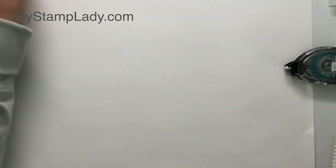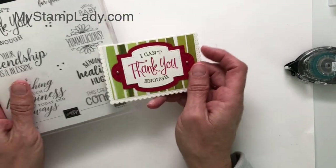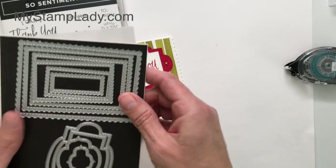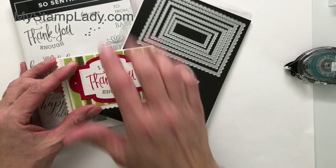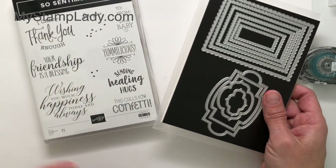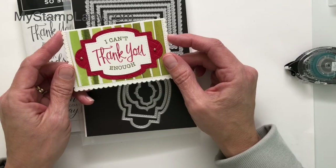Can you believe it — one more card! I did want to show you a sample of something you can do using the coordinating stamp set for this die set. I think I've given you a lot of ideas today about how you can use this die set without the coordinating stamp set, but the coordinating stamp set is very nice and has some great sentiments as well. If you want to see more videos like this, please subscribe to my channel. Thanks for watching.